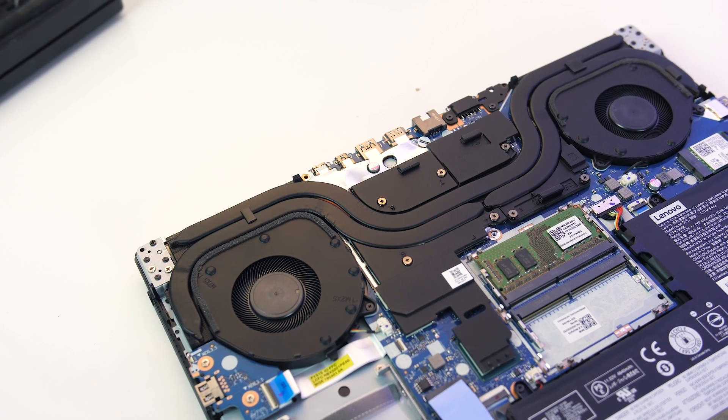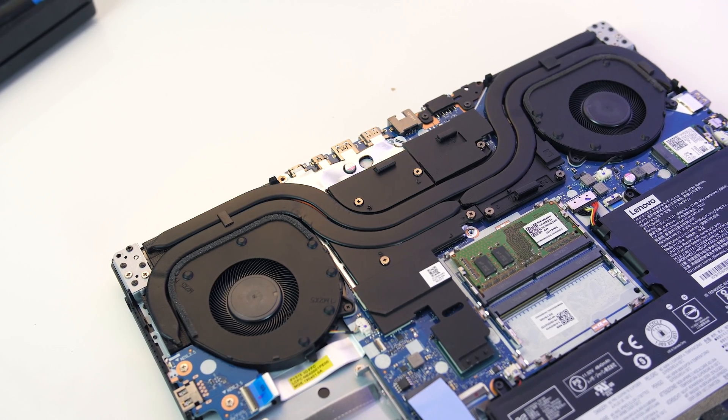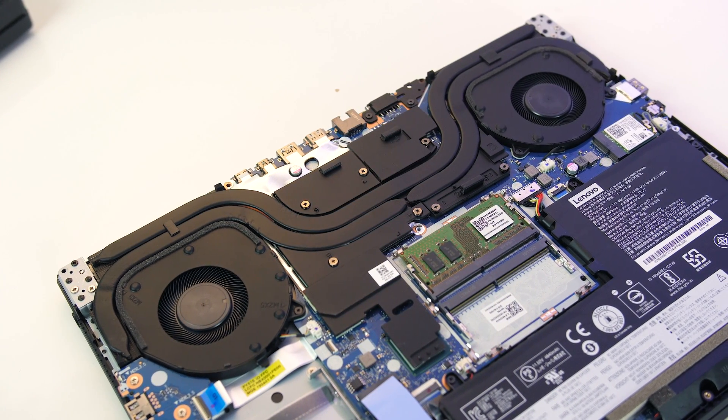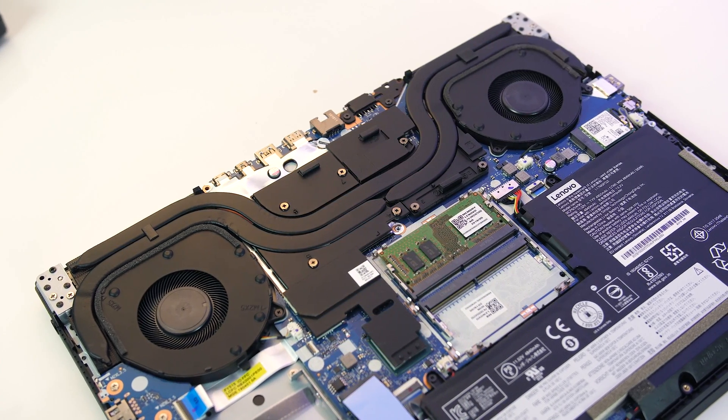In terms of heatpipes we've got one shared between the processor and graphics, along with a couple of fans. It's a very similar design to what we saw in the older Y530 — let me know if you want to see a comparison between those.